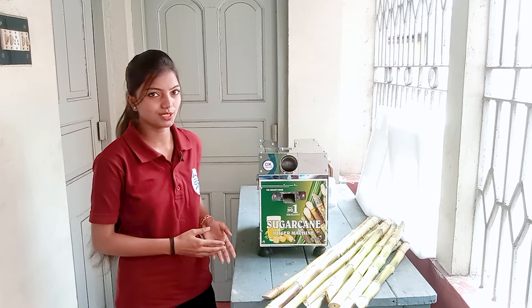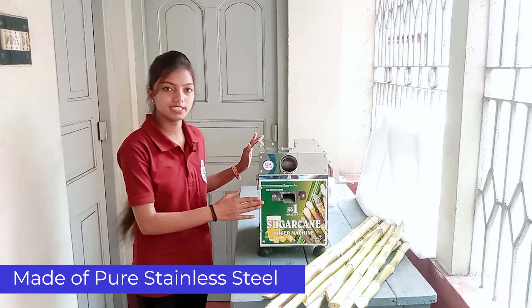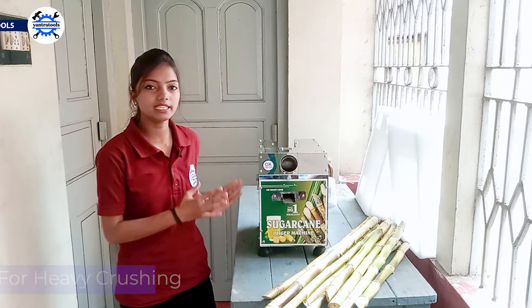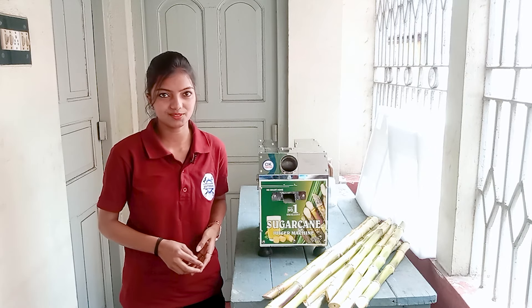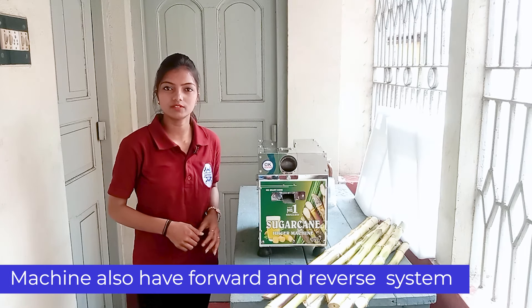This machine is made of stainless steel. It has 3 diamond rollers, which are very easy to see and smooth. This machine also has a forward and reverse gear function.